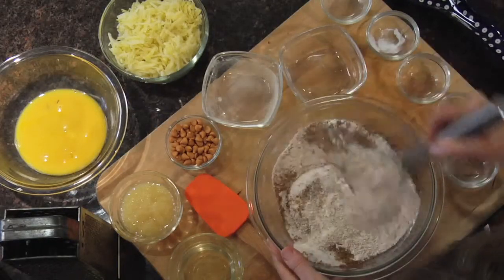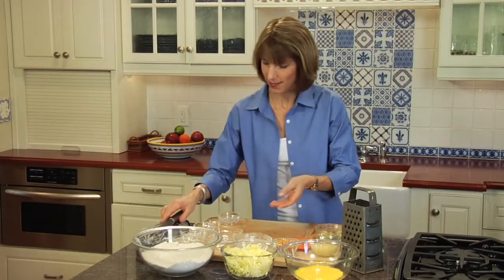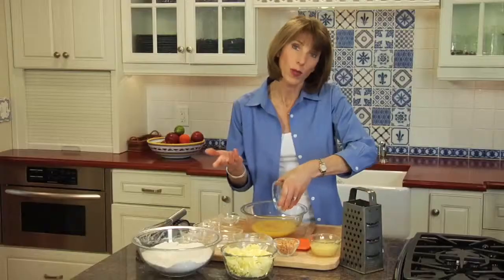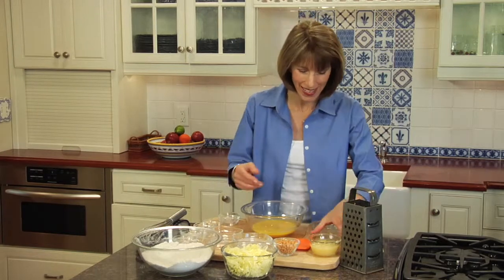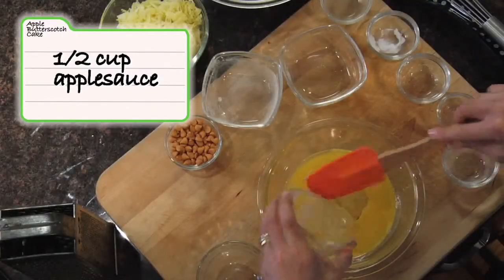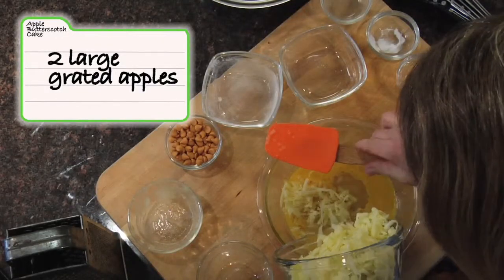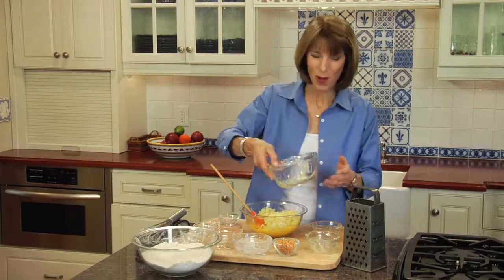Once that's all whisked together, we'll move on to our liquid ingredients. We've got three large eggs. We'll add canola oil — it's a really great all-purpose oil to use, and it also contains some of those good-for-you omega-3 fats. We've got applesauce, half a cup, just plain old applesauce. And our star ingredient, which is grated apples. You can see what our grated apple looks like, and we'll go ahead and add that. Now we're going to stir this all together.